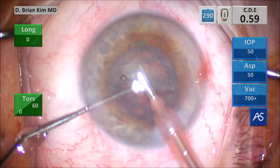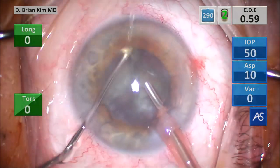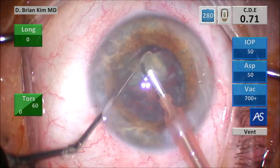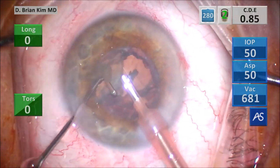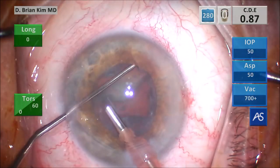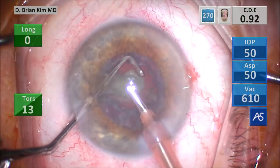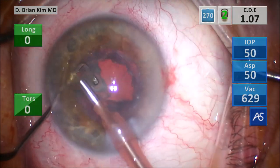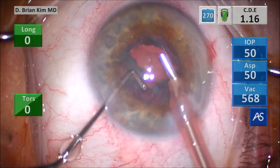I'm going to turn the second heminucleus in front of me, placing the chopper around the lens, placing the phaco tip deep so that it bisects the lens completely, dividing it into two pieces, grabbing the third quadrant and crushing it between the instruments, and then emulsifying the lens pieces. Turning the fourth quadrant around, getting the chopper around it, pulling it centrally towards the phaco tip, bisecting it. Because the crushing force is towards the center, this is very safe on the zonules, and you don't need any additional instruments or devices for this maneuver.